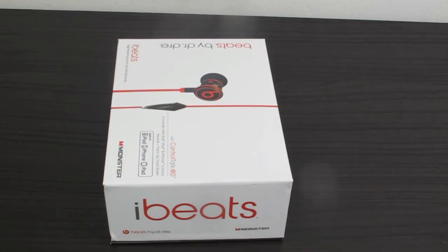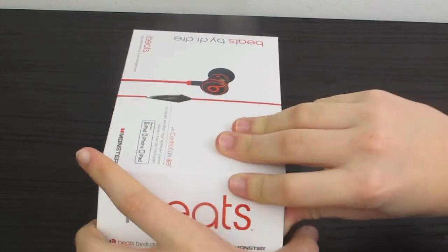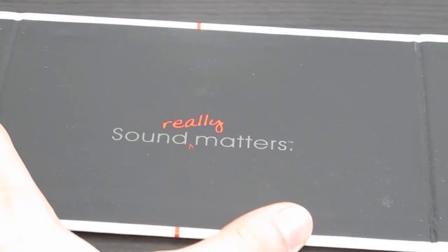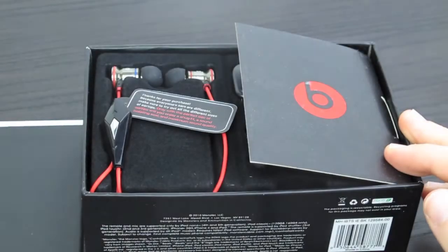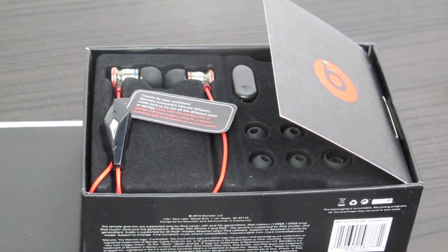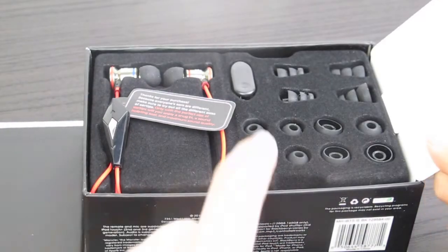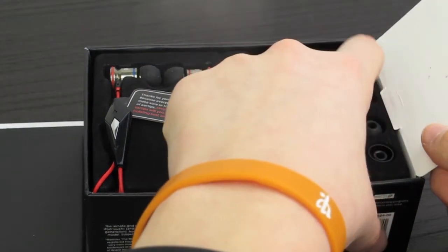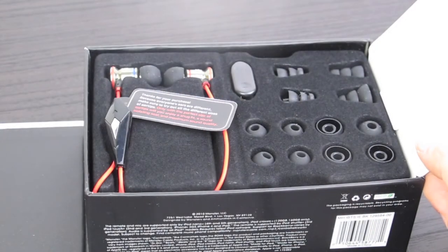So now it's time to open it up. When you open up the box you are greeted with this — 'sound really matters.' Inside the box, under this little flap, you actually receive a whole bunch of accessories for the earphones. You receive a few different cup sizes as well as some cone-shaped cup sizes to fit every ear type.